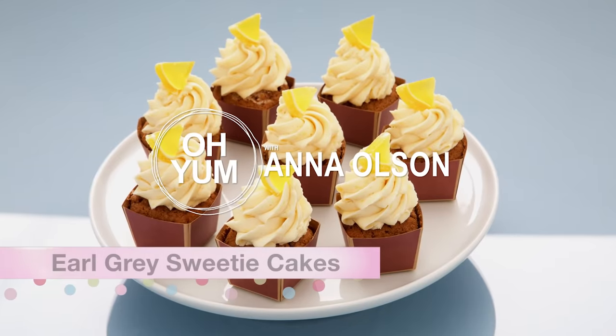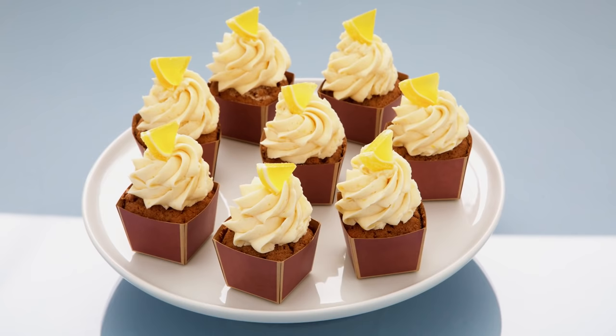Now it's time to move on to tea cakes that are actually cakes. You are going to love my Earl Grey Sweetie Cakes. What makes them even more special is I use tea in the recipe, and that's the first place I'll start right now.